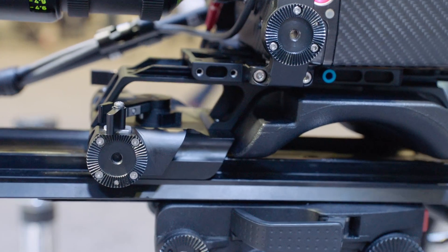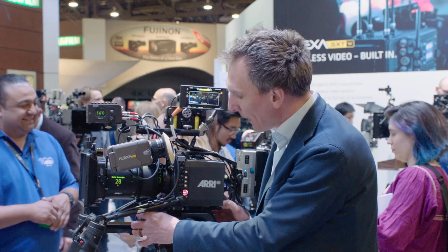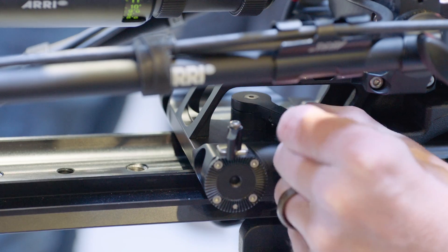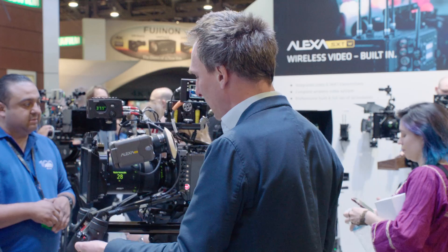Another feature of the compact bridge plate is the ability to snap right off the dovetail. If I pull that lever to that side, I'll be able to adjust as normal. Now if I release it, I can take that camera straight off the dovetail.